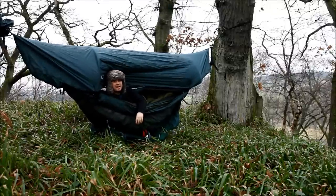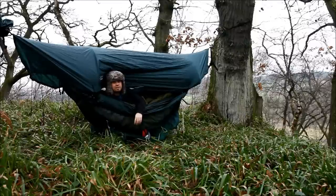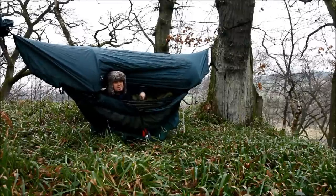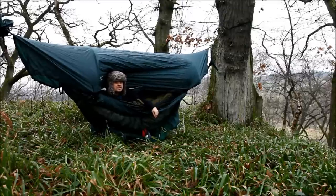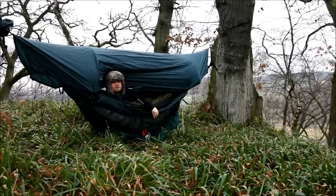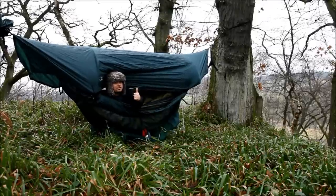So it removes a lot of that inelegant wriggling around that you have getting into a conventional sleeping bag and trying to find the side zip. That's the dirty secret we hammock campers have — whereas tent campers can get into a sleeping bag fairly easily, for hammock campers it really doesn't look that elegant. But DD have thought about that with the Dura 2 and fixed it. Thumbs up for the Dura 2.